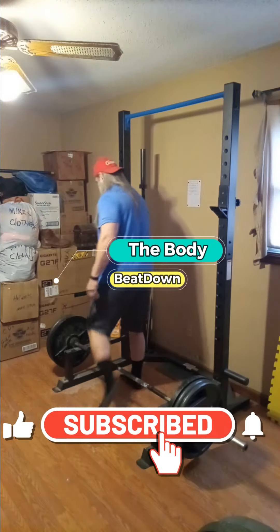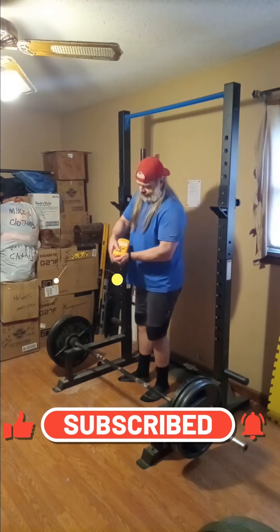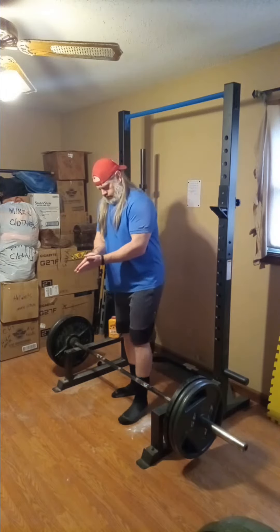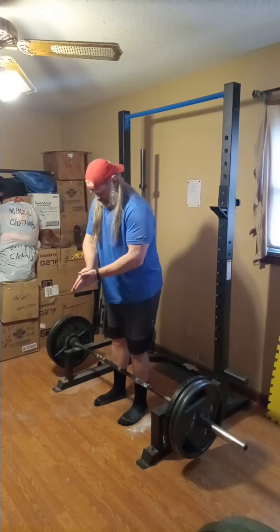Hey, how's everybody doing today? I'm doing well, thank you for asking. The Body Beat Down here, Michael. This Tuesday afternoon is deadlift day — we're doing elevated and we're already a couple of sets in, we're at 315. This is going to be a super short video, just keeping it short and to the point as per usual.